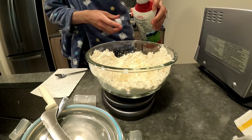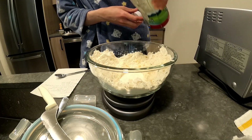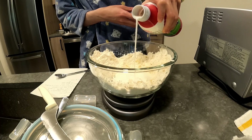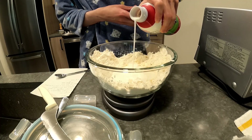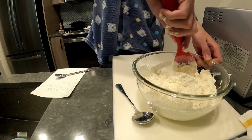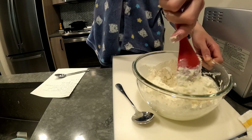Once you're done mixing, make a little well and add the milk or buttermilk. Once this is stirred it will be very, very sticky and a little bit hard to work with, so you will need some flour for your work surface.